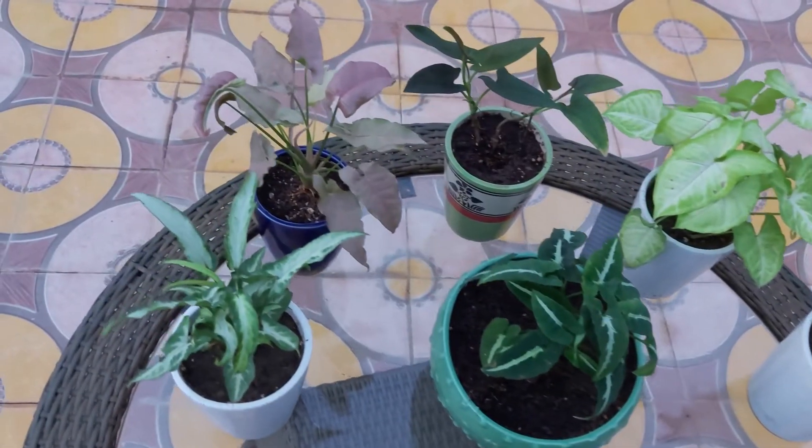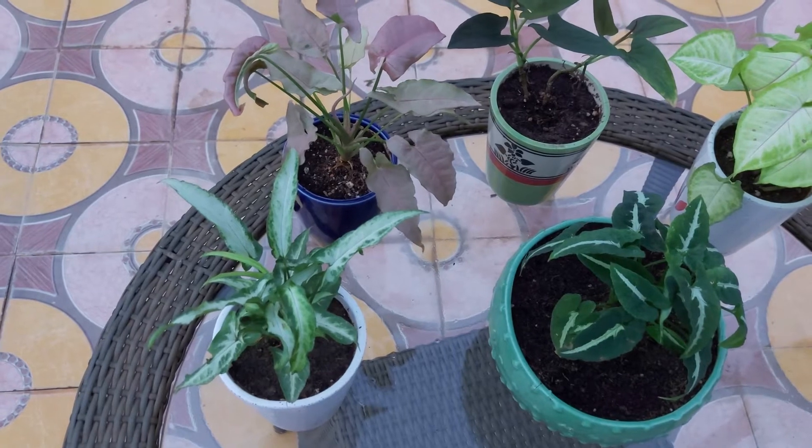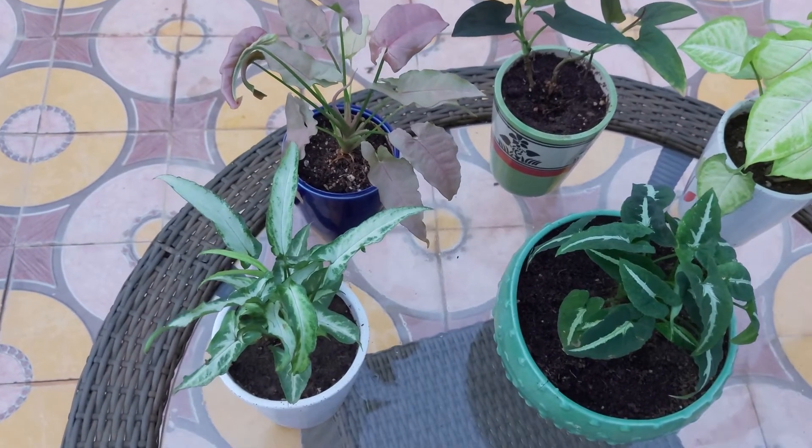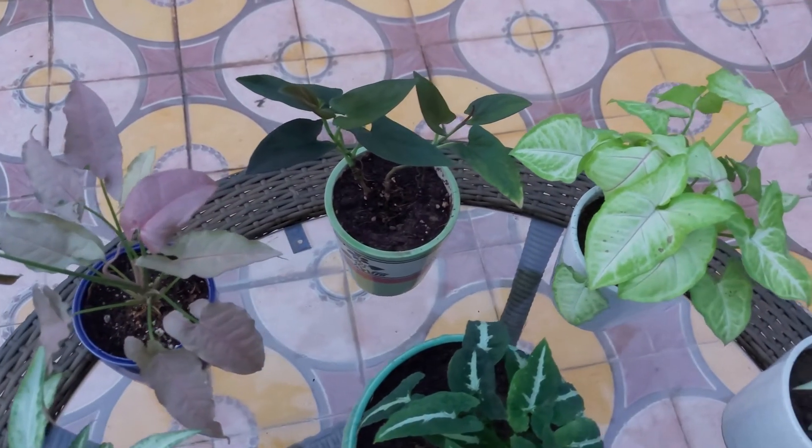Hey guys, I hope you all are in good health. I am Sunita and I welcome you to my channel Lovable Plants. In today's video, I want to show you different varieties of Syngonium.